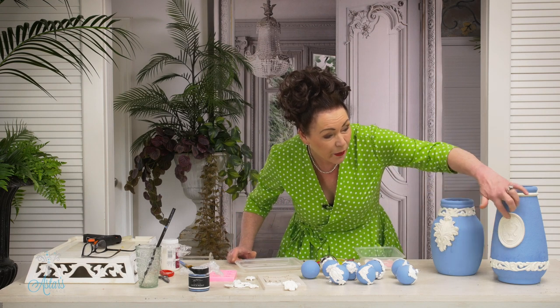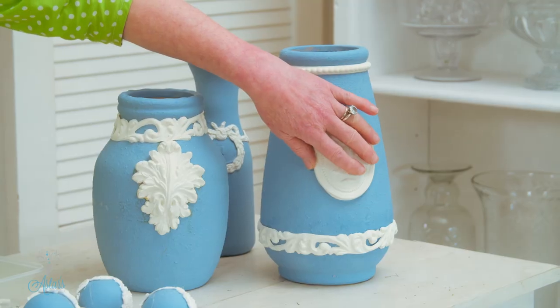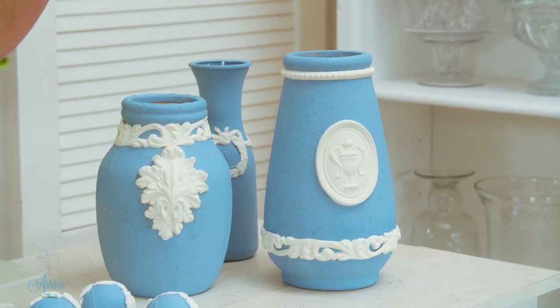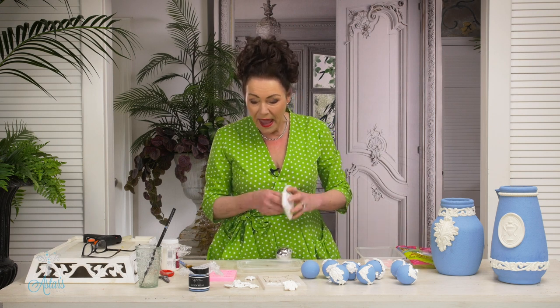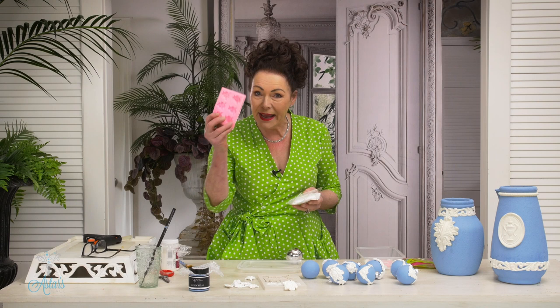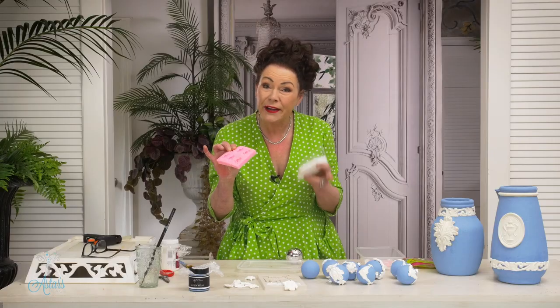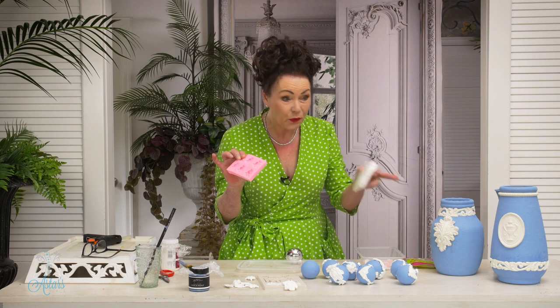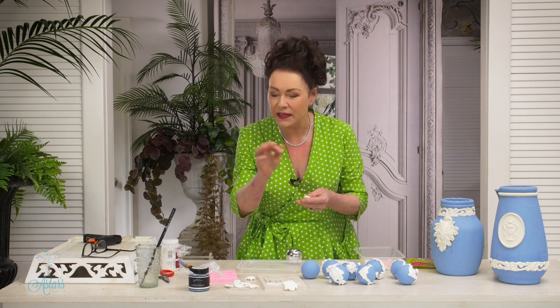Now these here — when I did them the first time they're latex moulds that I've just stuck on the outside, a little bit fiddly, and I couldn't get little ones. So I thought I know what I'll do — my trusty air dry clay and little cake moulds. These are the latex ones, fantastic, they come in all sorts of sizes, and for my baubles I need wee ones, not big ones, otherwise I'd lose the baubles.